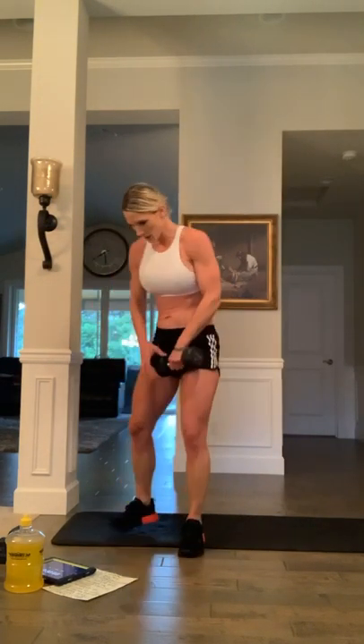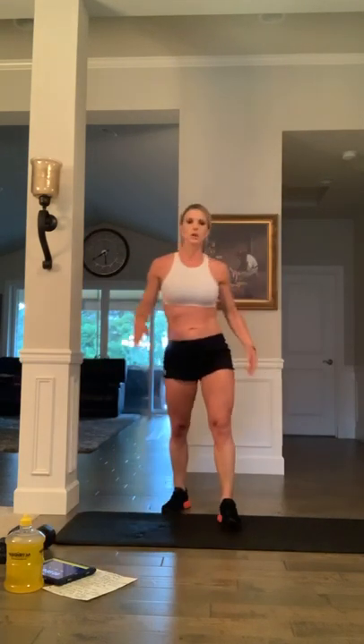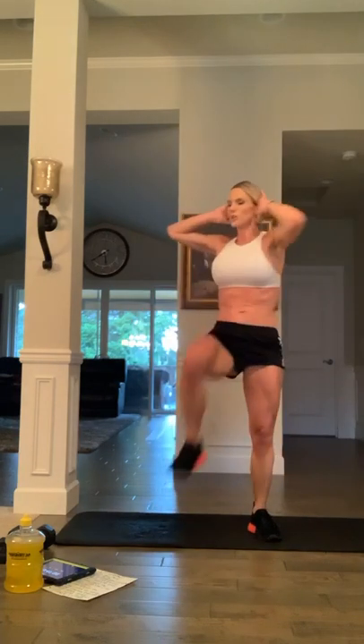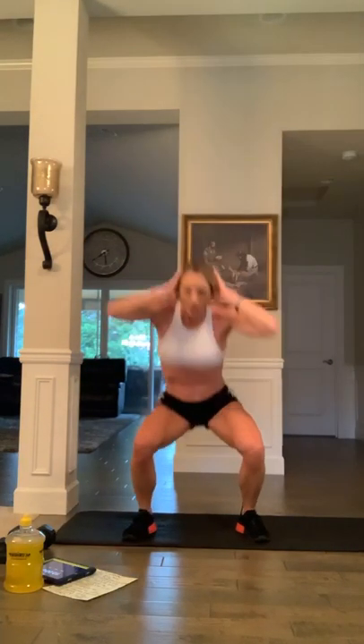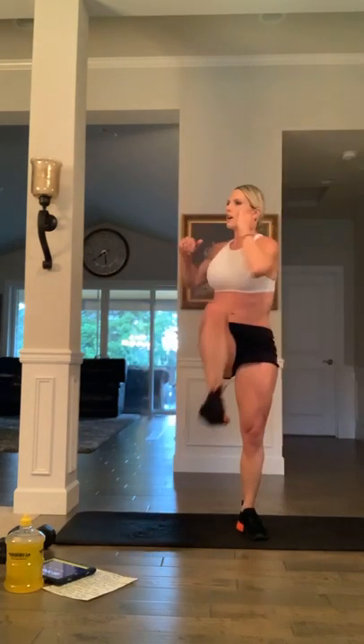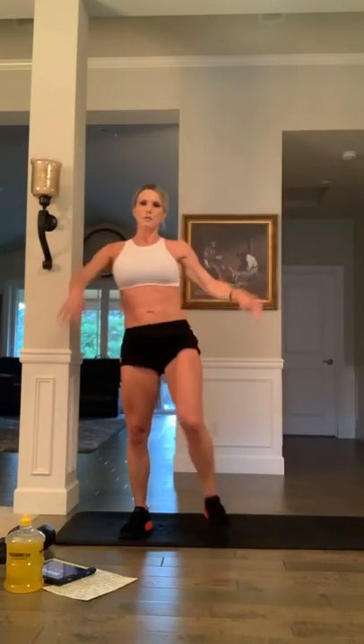Dumbbell down — squat knee drive, squat knee drive. Ten second break. Three, two, one, let's go — let's work, cross it over. Make sure you're breathing, exhale at the top. It's kind of that air crunch — the standing ab. Halfway. Ten seconds left: nine, eight, seven, six, five, four, three, two, and one.